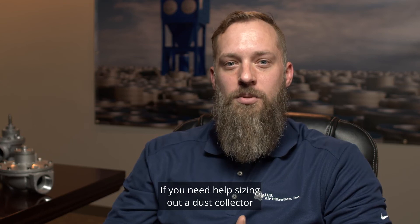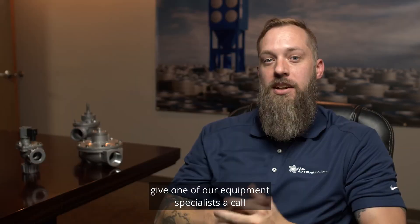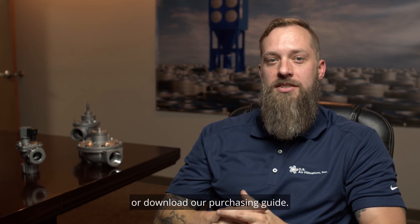If you need help sizing out a dust collector or a fan for your current dust collector, give one of our equipment specialists a call or download our purchasing guide.